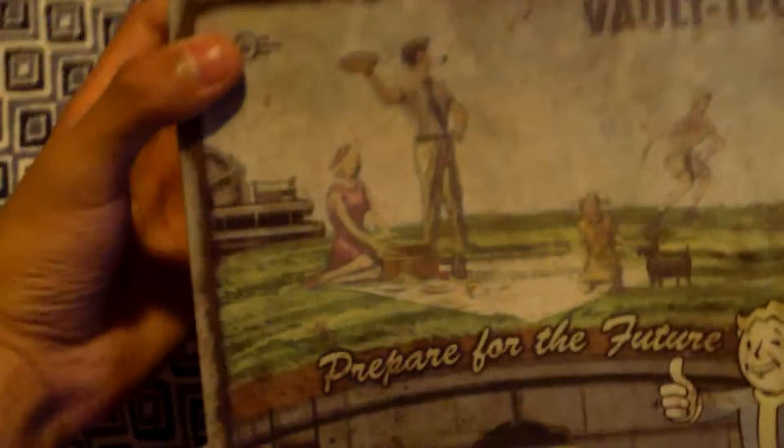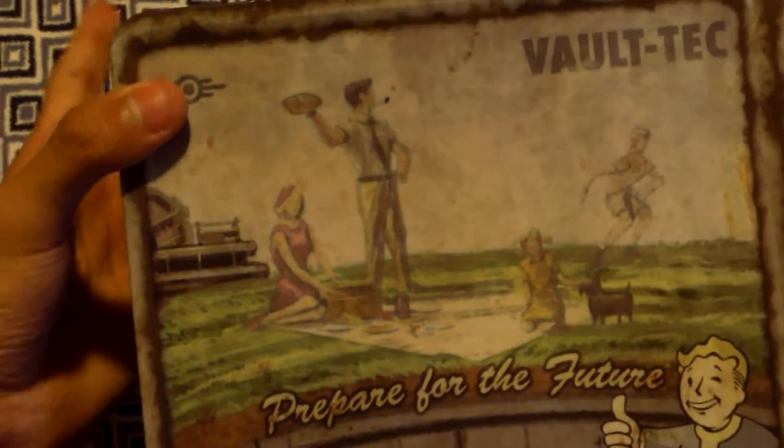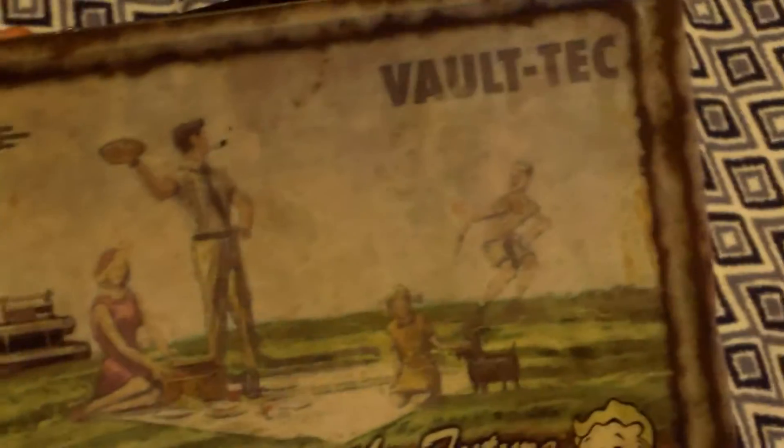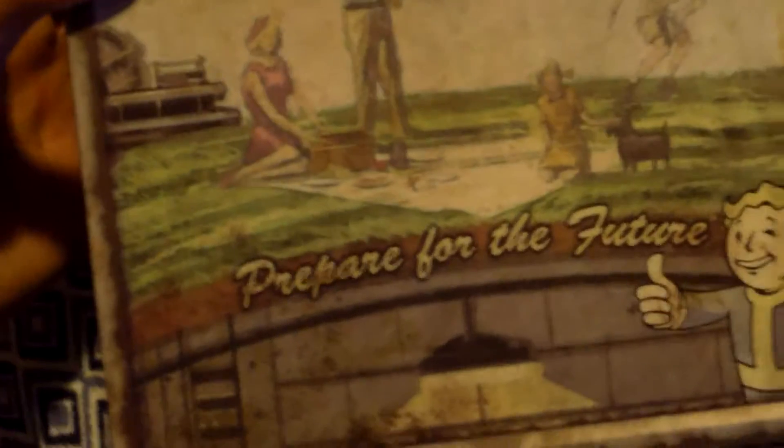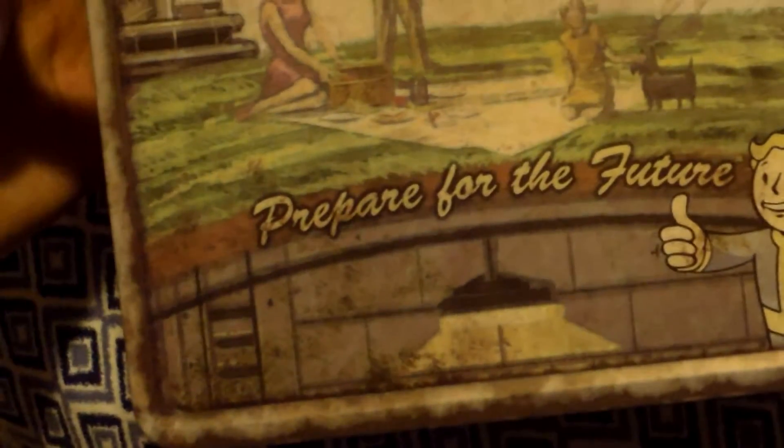And here we are on the other side of the lunchbox. Next is the family playing — the family enjoying their picnic, this father playing catch with his son, you know, like in the game — 'Prepare for the Future.' And the thumbs up.